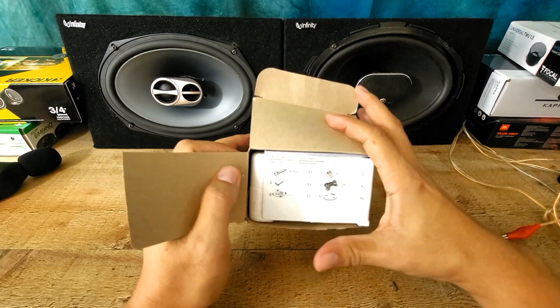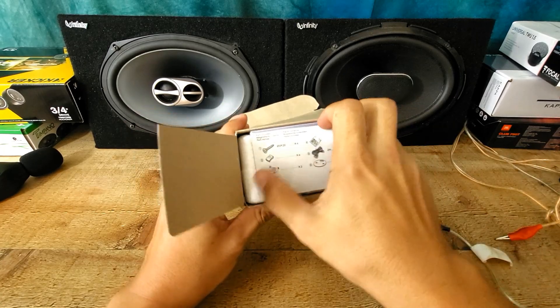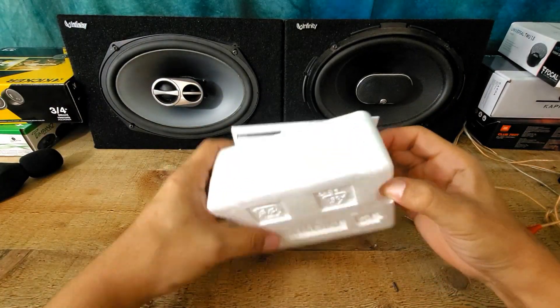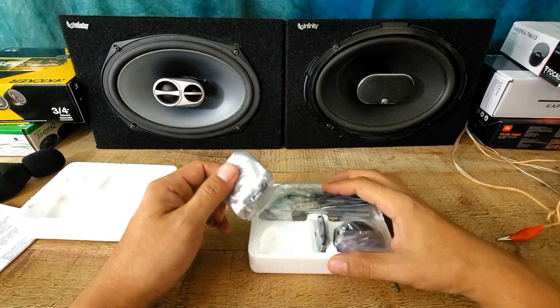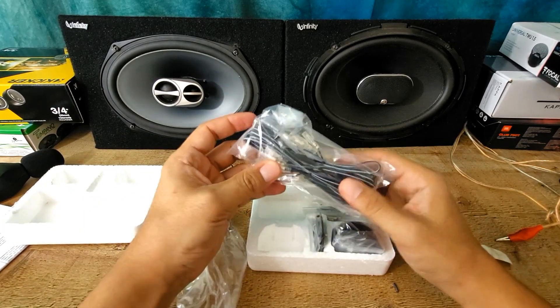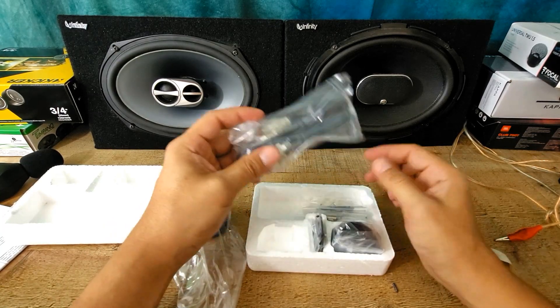Alright, so you have a nice packaging. You have a bunch of screws, a bunch of plates, and you can see the packaging is really nice — way better than much more expensive tweeters out there. And this one is also not a cheap one. Right away you can feel it's a very heavy tweeter, and you have tons of wires. Some tweeters don't even come with wires.